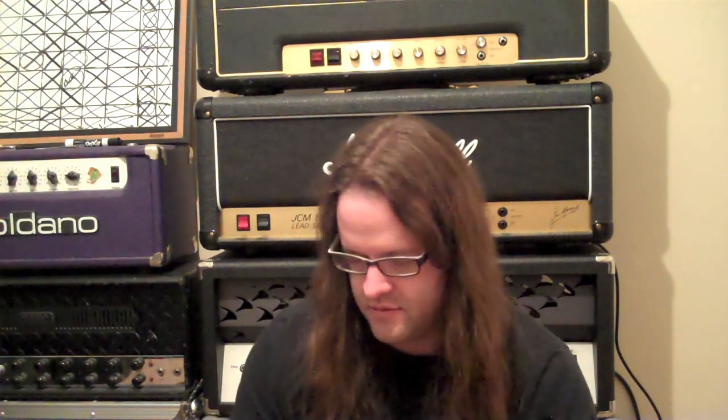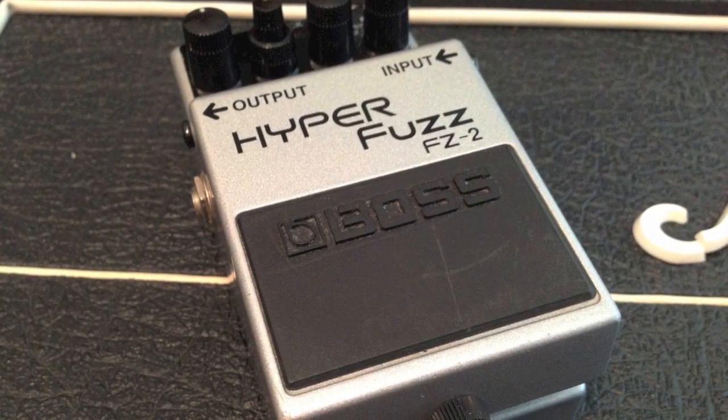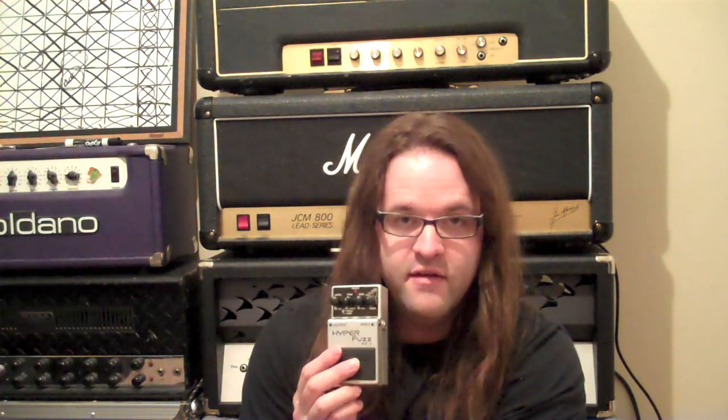We're going to hit the final gain distortion-overdrive-fuzz pedal on my list. This is the FZ2 Hyper Fuzz. I think it's sort of overshadowed by the FZ3, which is more of a vintage sounding fuzz. But this has two fuzz sounds: one is sort of like your typical Big Muff sound, which sounds great — very Smashing Pumpkins. The second one is sort of a more scooped sounding fuzz, which can be cool for some lo-fi stuff. Then the third thing it has is just a gain boost. And it has an EQ on here, so you can really tailor the sounds.